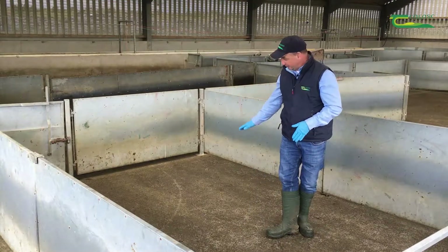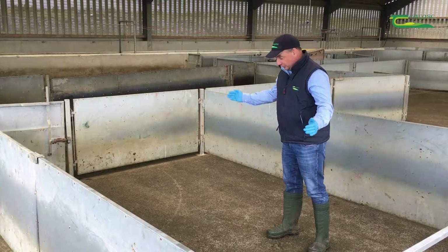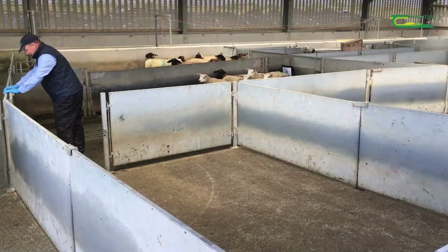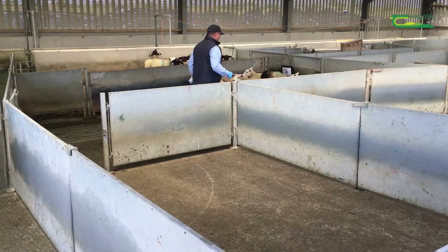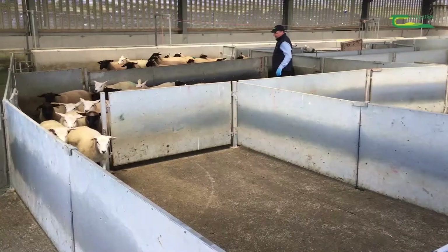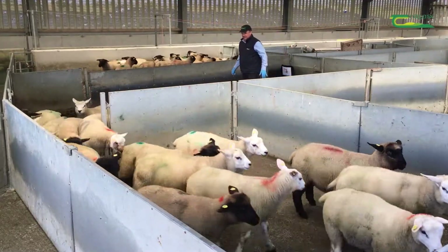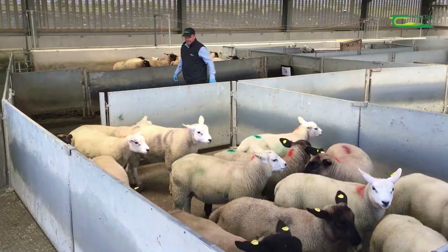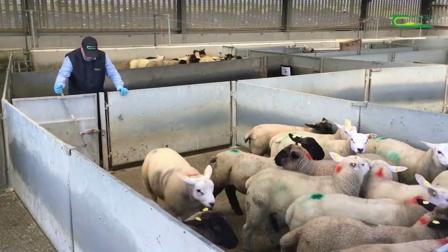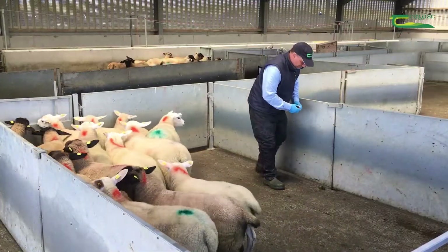What we need is a clean pen. Here we've got a pen which has been washed and cleaned. We're going to bring 10 to 15 lambs in here — lambs that we've pulled off that we think have a worm burden and need to be dosed. We're going to mark between 10 and 15 lambs so that we can identify them again, bring them in here, leave them in the pen to defecate, and we'll pick up the samples.